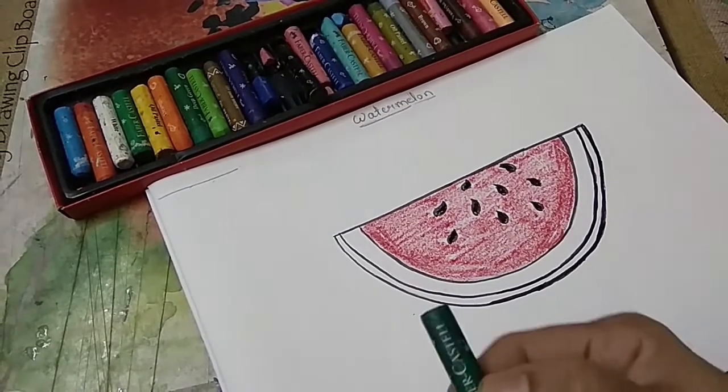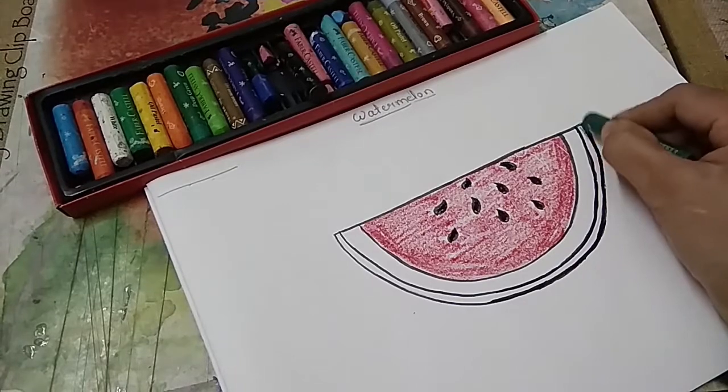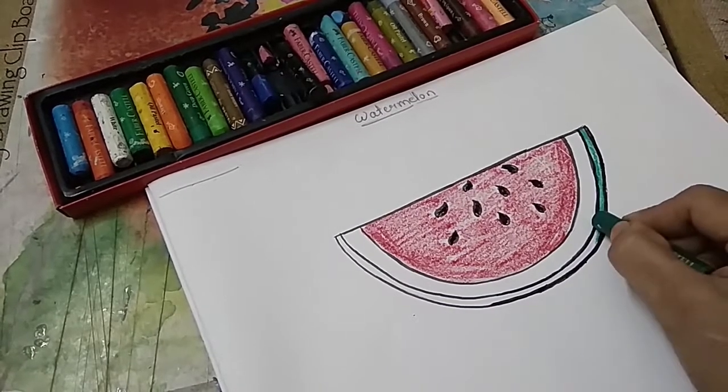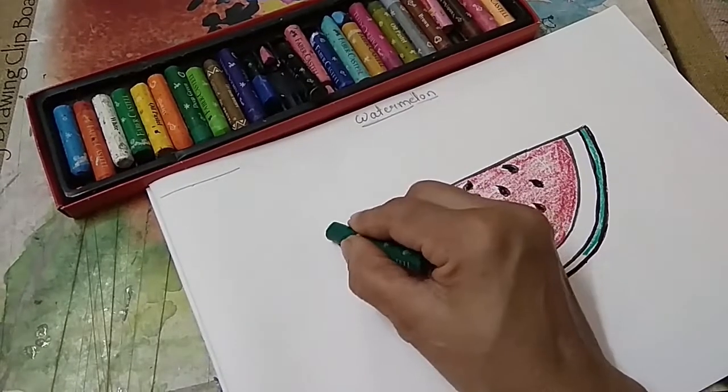Now take the green colour and colour the outer layer of the slice. You have to use green colour.